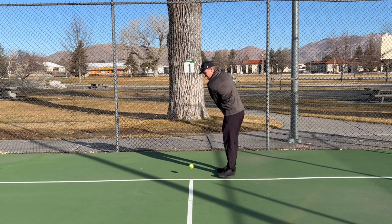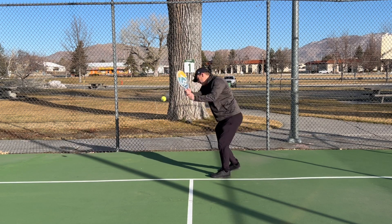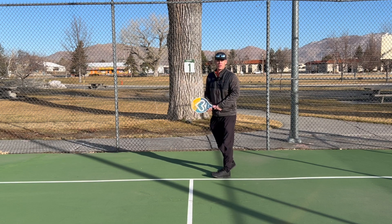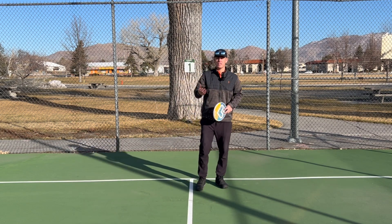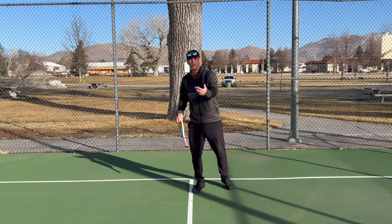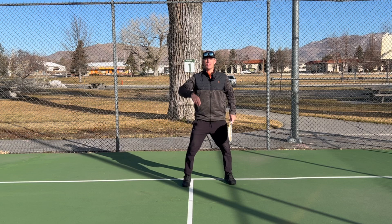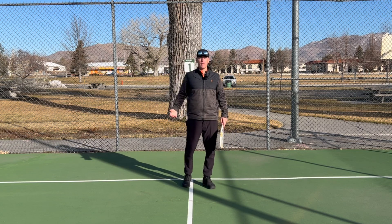We don't want to make our swing from here because it's going to be weak — the shoulder is not involved. Versus making our swing with that shoulder fully turned. These things are all related: if you miss one checkpoint, it's hard to get the next one right. For example, if you don't do a split step, it's hard to then take an aggressive first step.